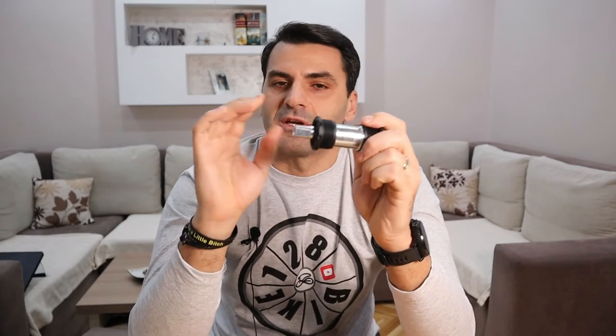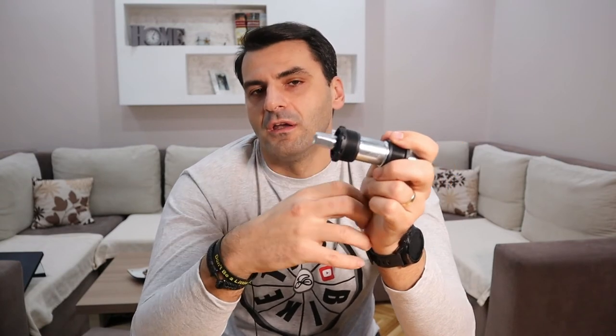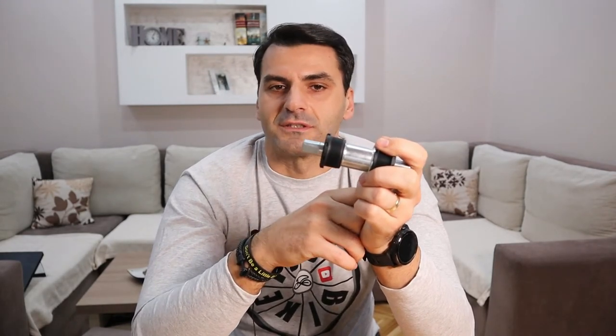A really cool feature about these BBs are the cups, which come from the automotive industry. It's a special mix of composite materials which makes the cups really strong but yet flexible enough not to crack, for example when you use impact tools in the assembly process.